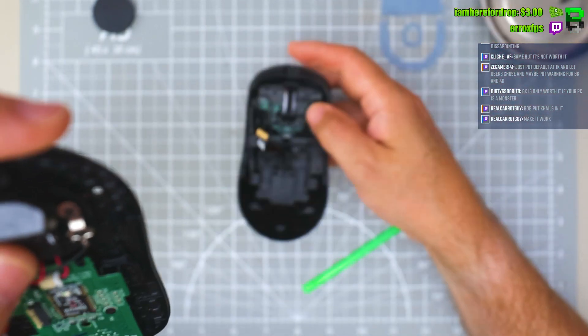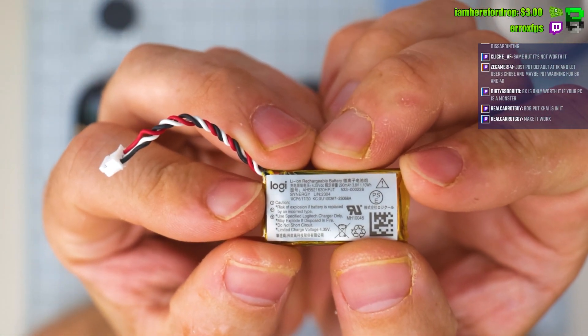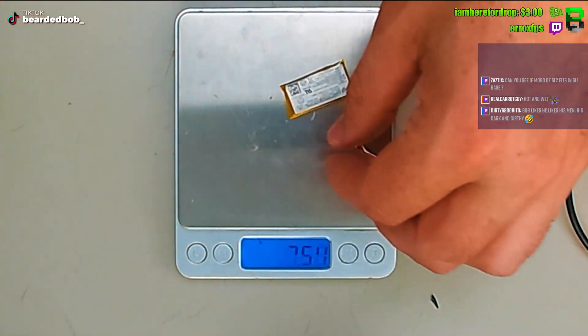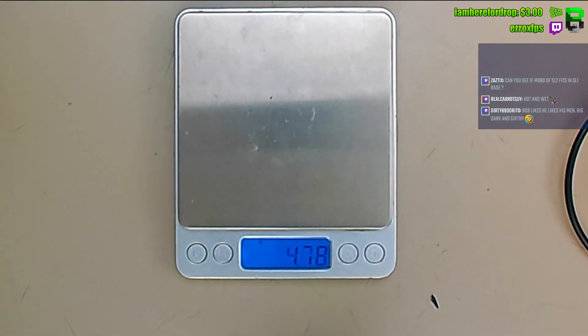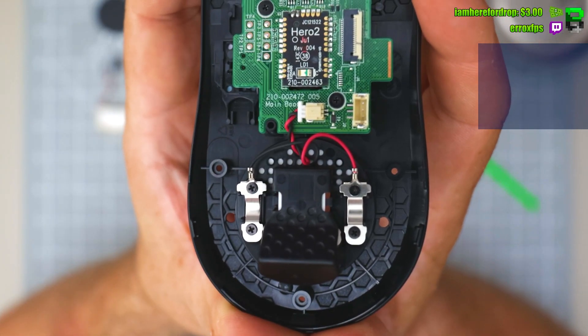Removing the back piece to see better: this is the new one with the new 290 milliamp battery, and this is the OG 240 milliamp. The difference is about 0.2 of a gram. The power plate is exactly the same.